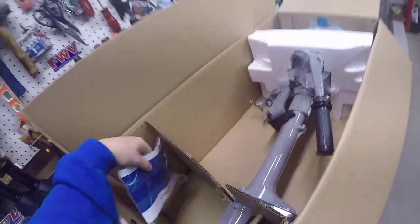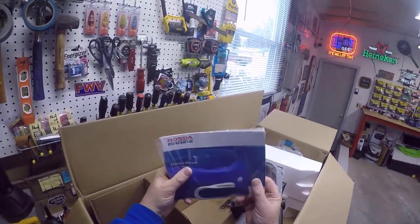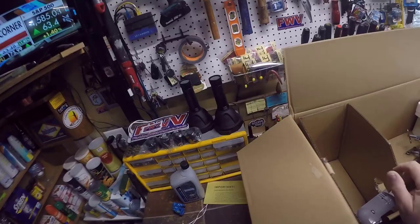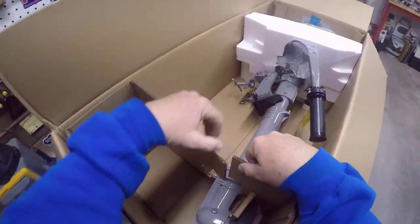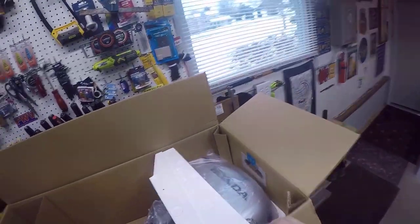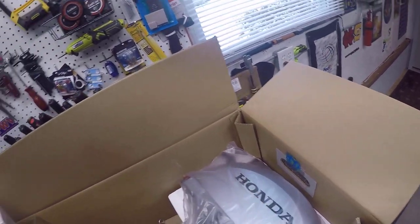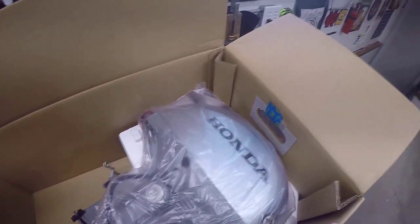We've got the all-important owner's manual and looks like the pull cord. I'll set those off to the side. The goal for today is just to dry fit this thing on the back of the Pelican and see how she looks. One of the reasons I wanted this motor was because of how light it is — I believe it's only about 29 pounds — so that's going to be nice.